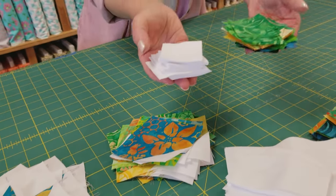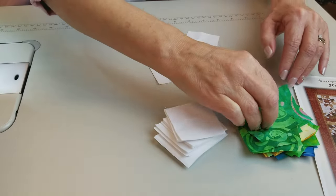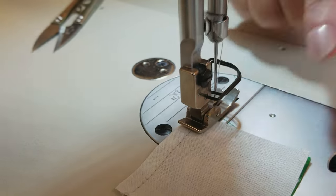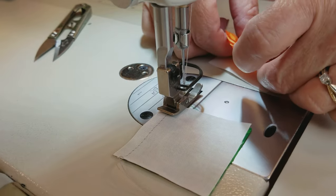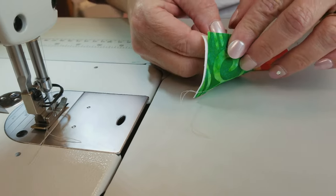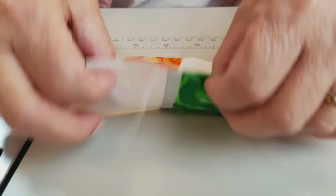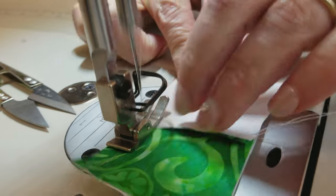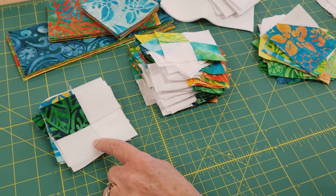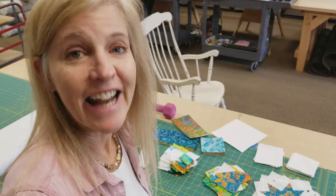For the third block, we need the plain squares and the printed squares to make simple four-patch blocks. Take two plains and two prints — get two different prints so the block looks colorful — and sew them together. Finger press the seams toward the darker color. We've also got some made with three whites and one print, so just be sure to follow the pattern for how many you need of each kind.